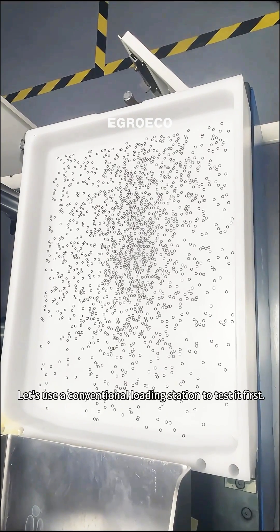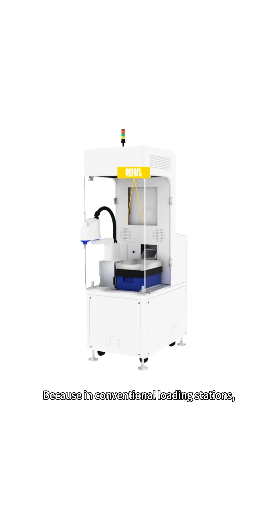Let's use a conventional loading station to test it first. When the part is still, the camera takes a picture. You will find that the entire image is still very blurry and the details cannot be presented. Because in conventional loading stations, in order to facilitate robot material collection, the camera is relatively high from the plate. It is no problem for ordinary materials, but the details of this ultra-small material cannot be presented.